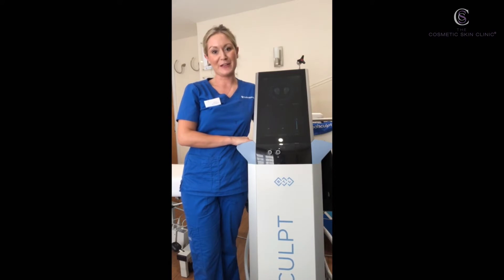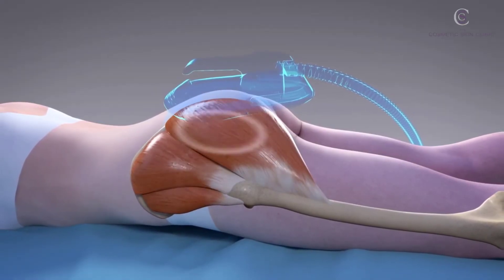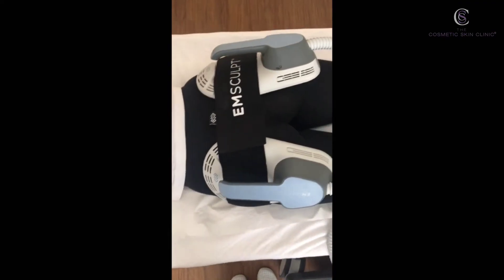Hello, my name is Ria. I am one of the body contouring specialists for the Cosmetic Skin Clinic, and today I'm going to talk to you about Emsculpt. Emsculpt is a very exciting treatment where we target the muscle layer to tone the muscle and we can reduce fat in the areas.